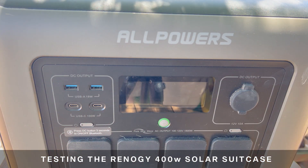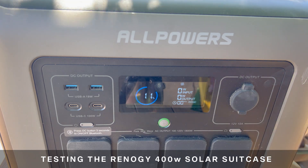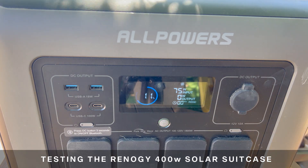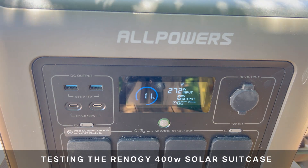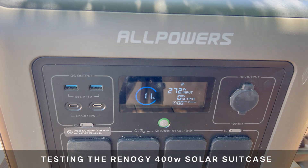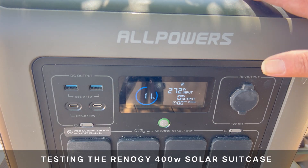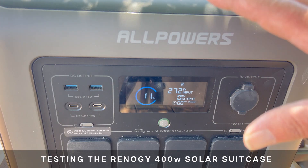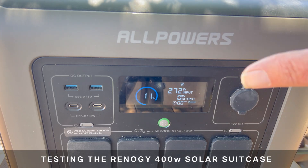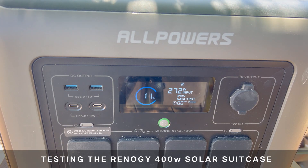A few moments later — this is the Renogy portable suitcase panel. Let's see how well this tracks and what we get output-wise. It's locked in pretty good at 272 watts. So the difference in power output to the power station is pretty negligible — just three watts. There are many different factors that could cause one to do a few watts one way or the other.